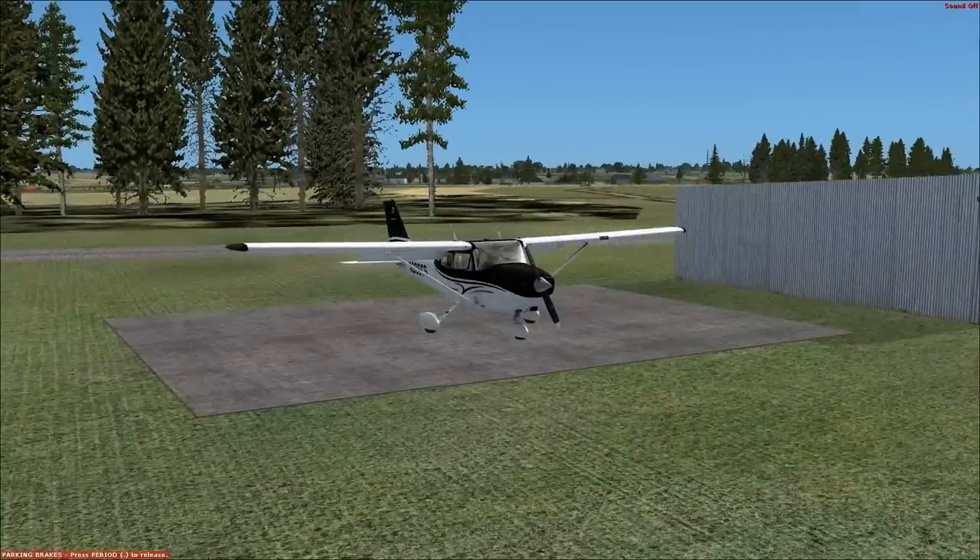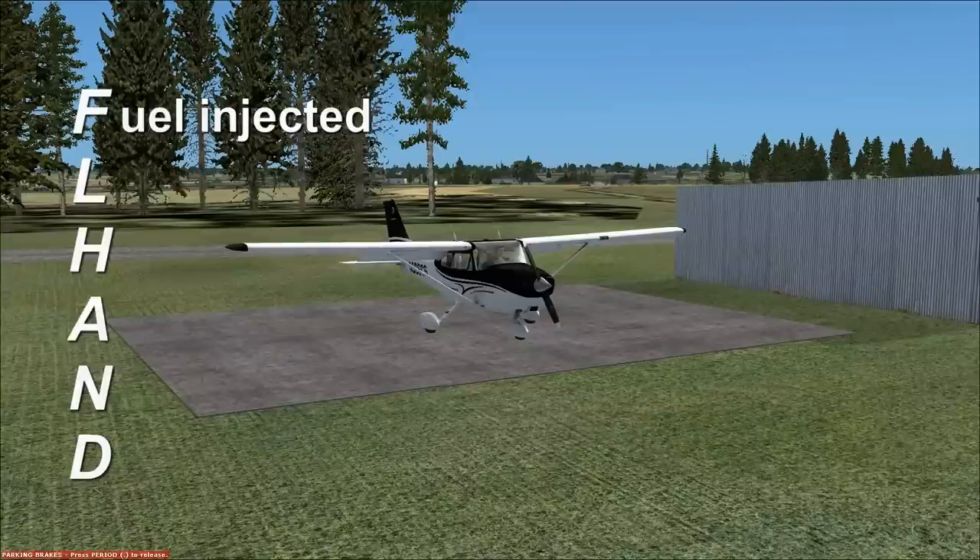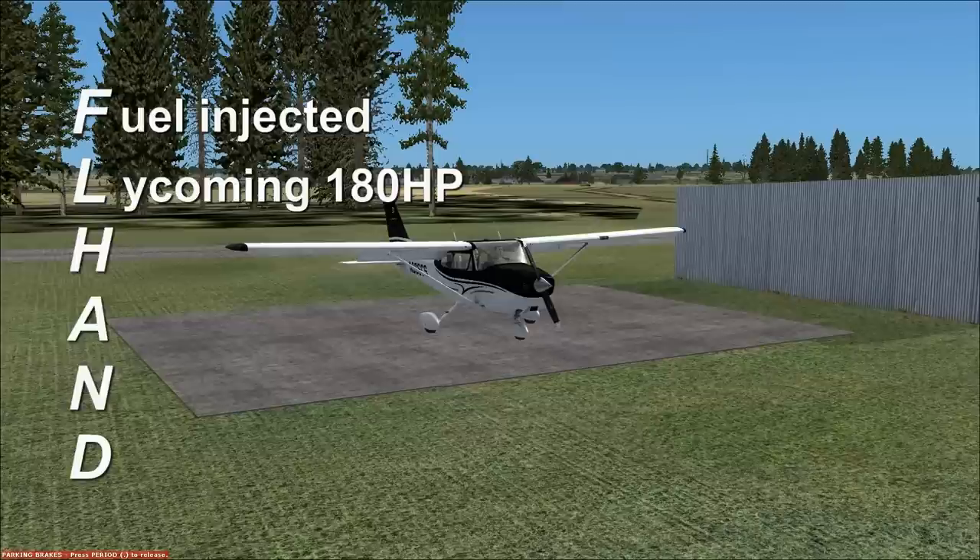The Lycoming 180 horsepower engine has an acronym to remember its details: FLHAND — F-L-H-A-N-D. F is fuel injected — it's a fuel injected engine, enough said there. L is Lycoming 180 horsepower.